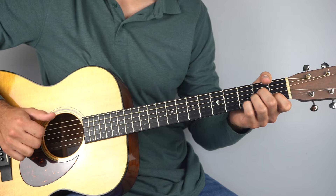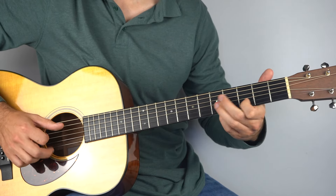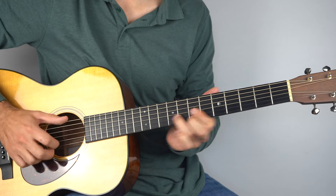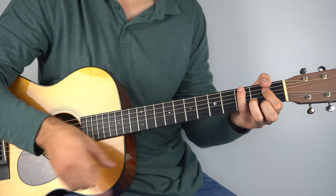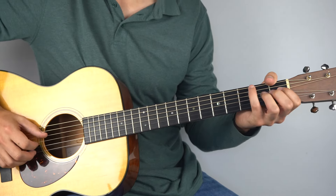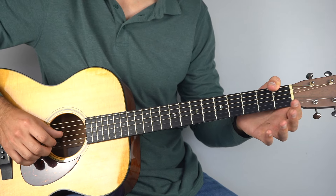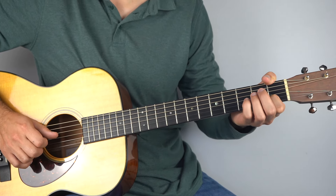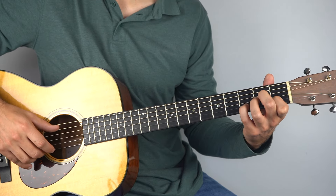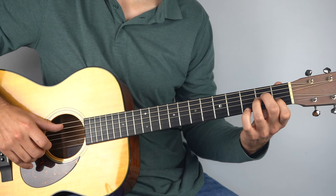That then goes straight into the chorus, which is a lot of fun to play, but it's a lot more involved. Same chord progression going round and round, but we've got to get that melody in there as well. We've played our bass note on the E chord, then you're going to play open first string, then first fret on the second string, and then you're into your A minor. Hold down your A minor chord and start with the third fret held down on the second string — play that with the bass.